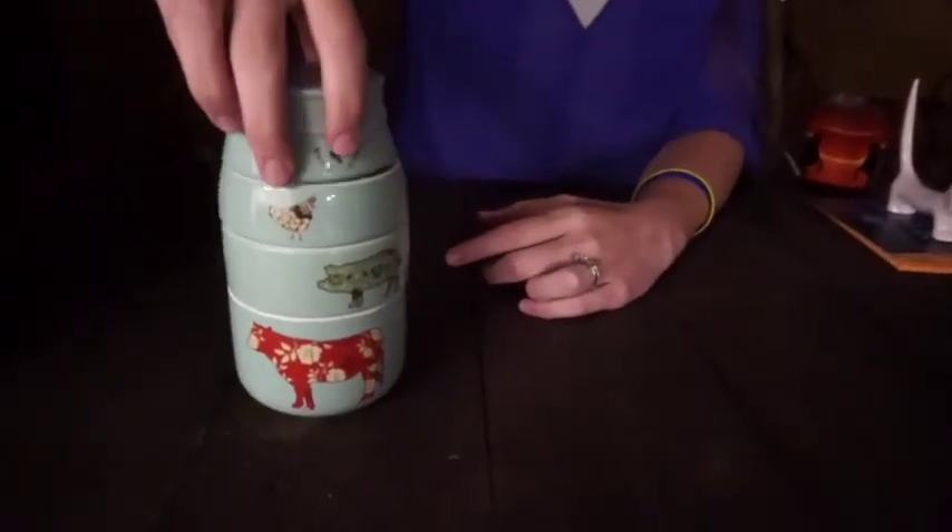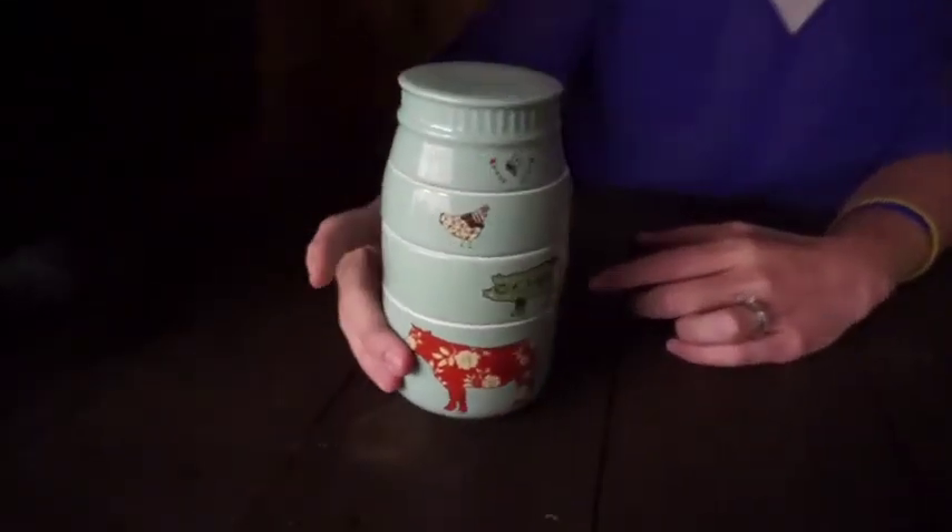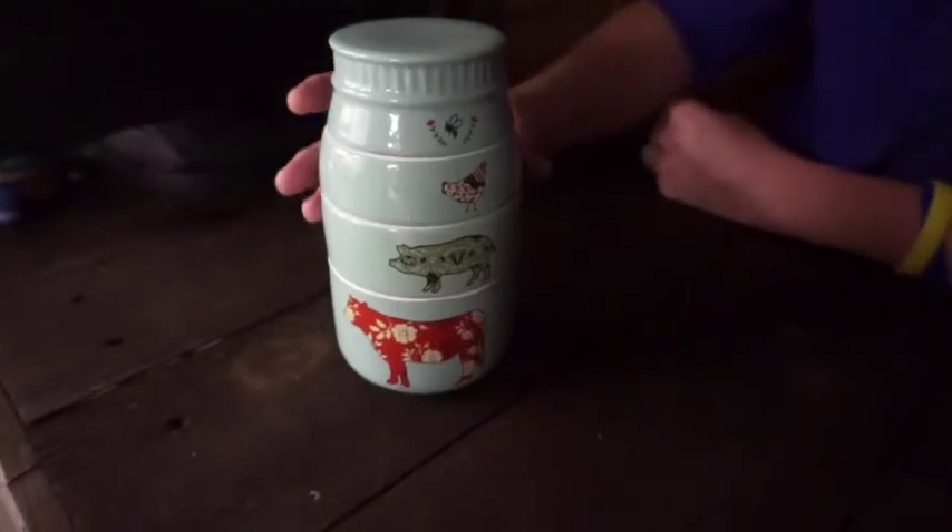The top one, however, is going to flip back over and make the top of the jar to complete the set. And there you go — stackable measuring cups.